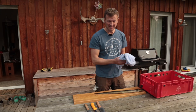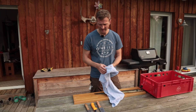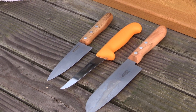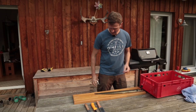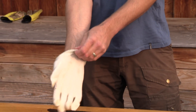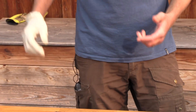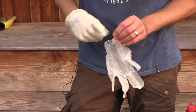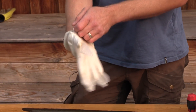Ich besitze kein spezielles japanisches Filetiermesser und benutze jetzt standardmäßige Küchenmesser, die aber sehr scharf sind. Da das hier mein erster Versuch ist und ich mir nicht vor laufender Kamera den Daumen abschneiden möchte, benutze ich sicherheitshalber einen Schnittschutzhandschuh. Ich schneide mit links, entsprechend sollten Rechtshänder ihre linke Hand schützen. Darüber dann einfach einen Gummihandschuh.